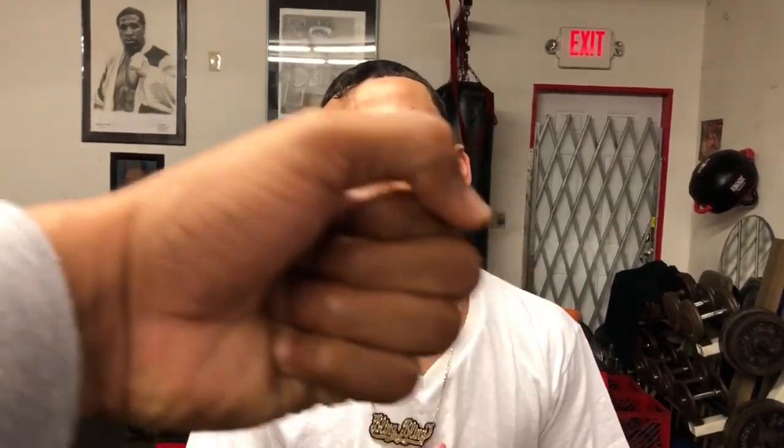There's a lot of debate in boxing on how to turn your hand over on the left hook — some say this way, some say that way. Which way do you prefer and which one do you think is best? I got the best picture here.